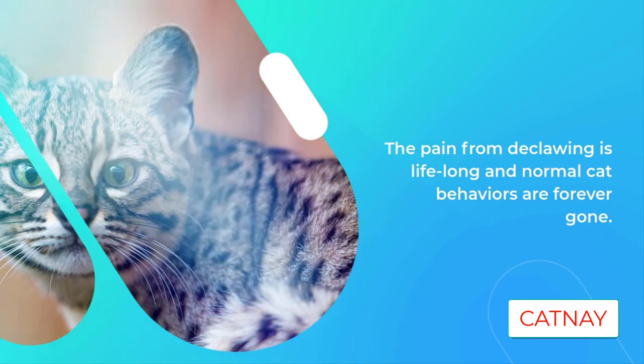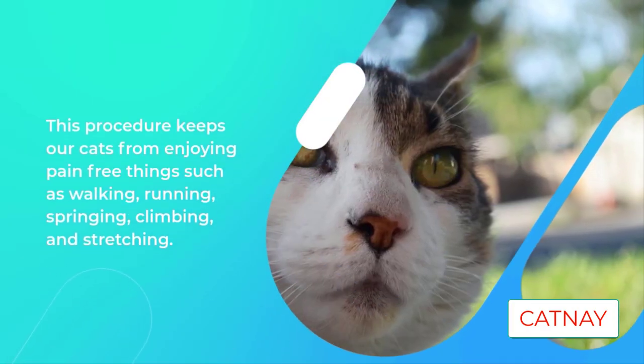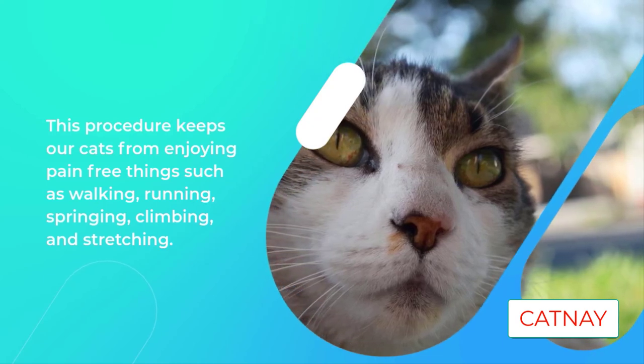This procedure keeps cats from enjoying pain-free activities such as walking, running, springing, climbing, and stretching. This crippling procedure keeps cats from a life of fun, energetic, normal cat behavior.